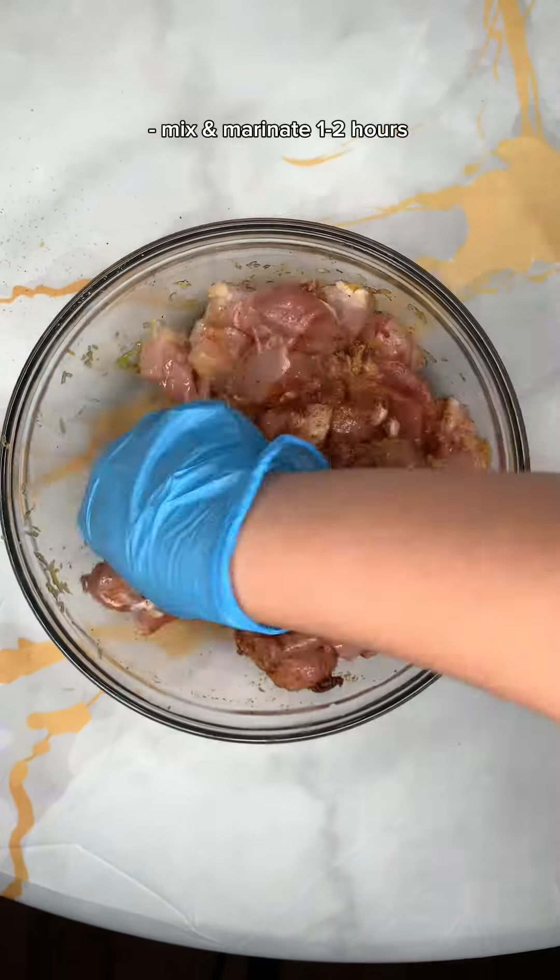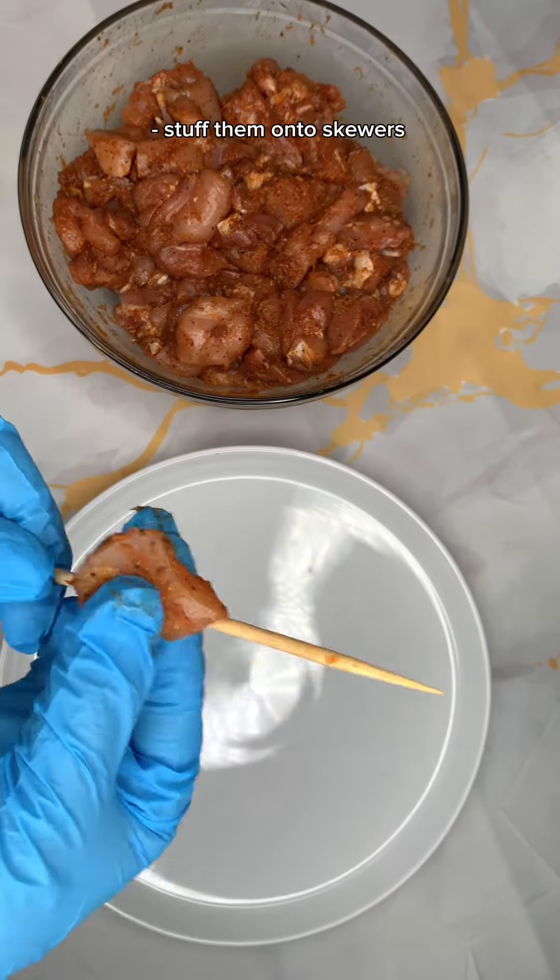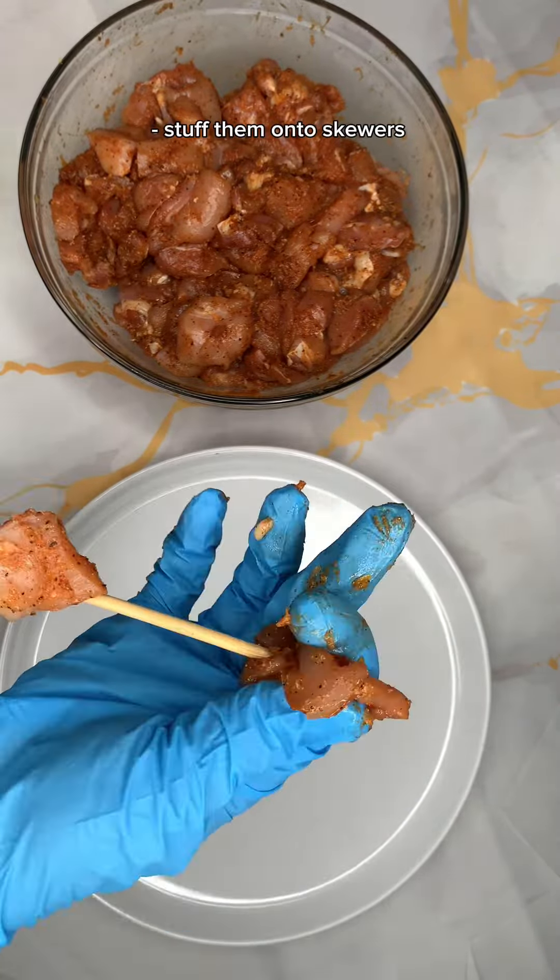I allowed it to marinate for about an hour, but let it sit as much as you can, and then we're going to go ahead and add it to our wooden skewers.